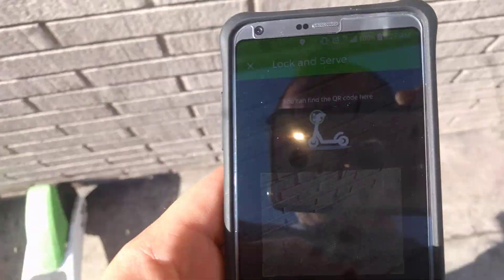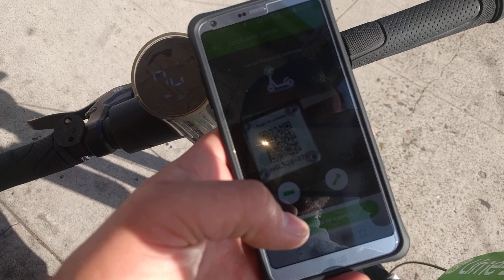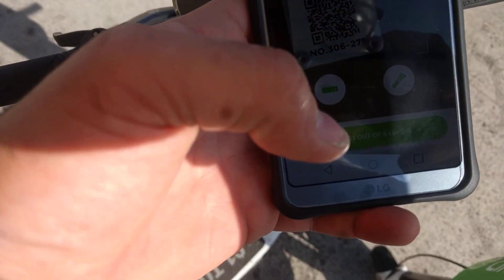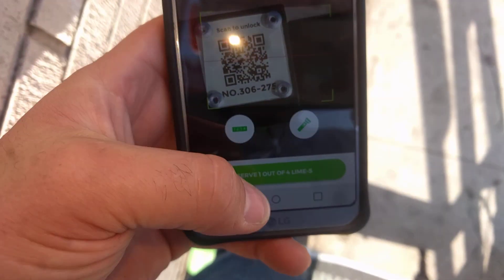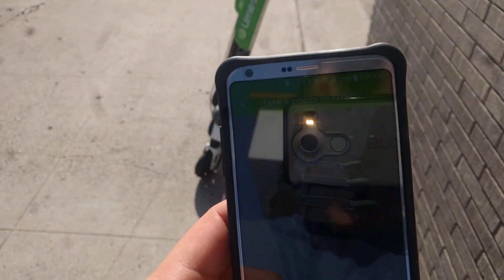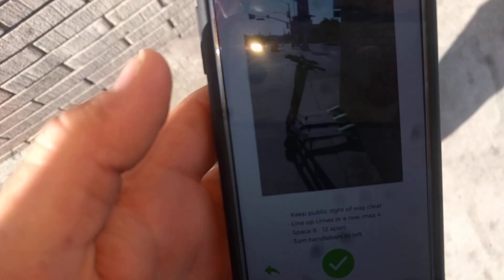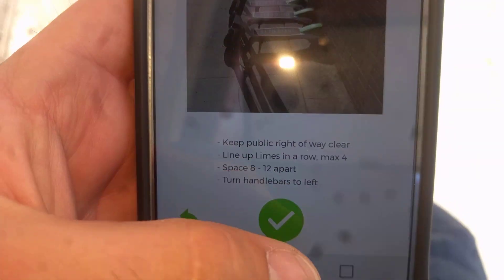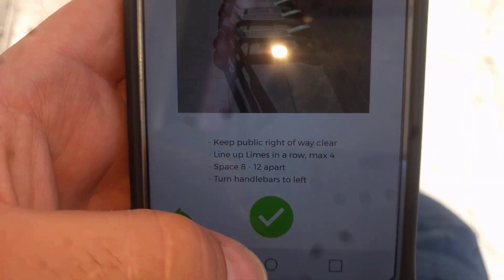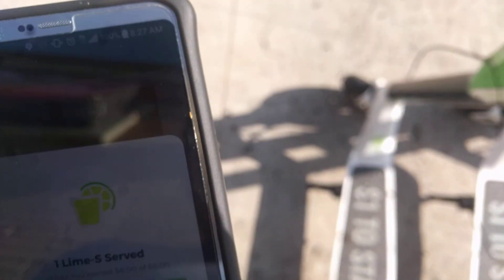And then scan. They also started asking people to take photos of how it looks. And now I've served the first one.